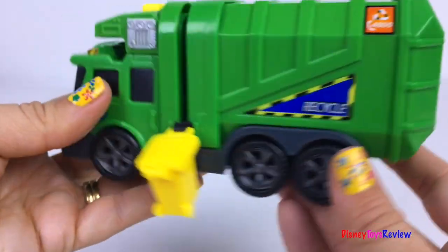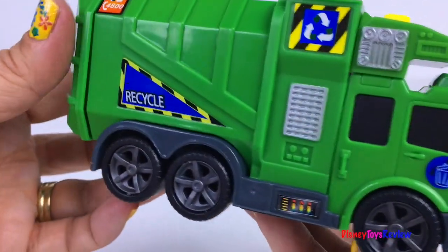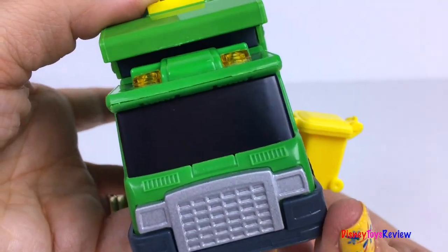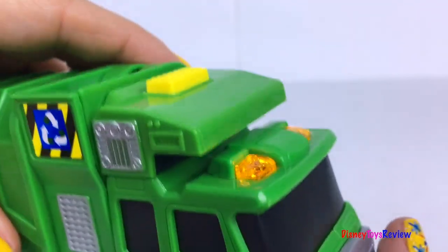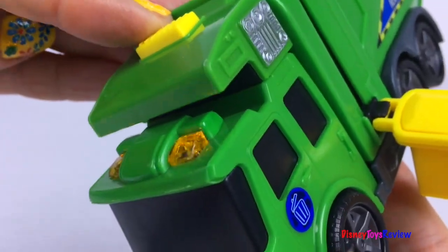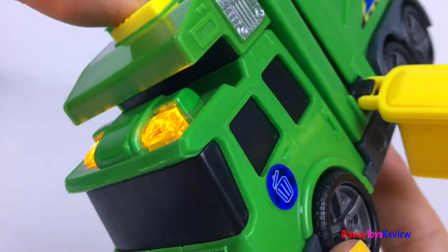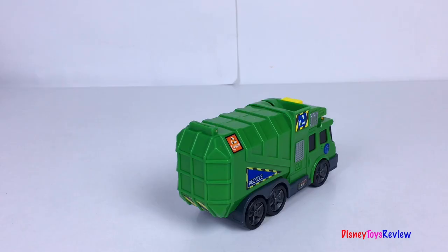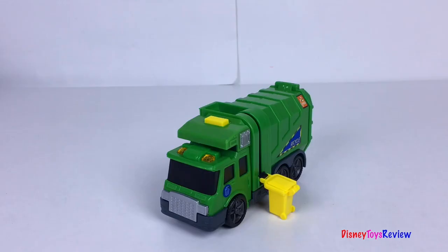The chute goes right into the back! That's so fun! It also has lights and sounds. What a great Recycling Truck!